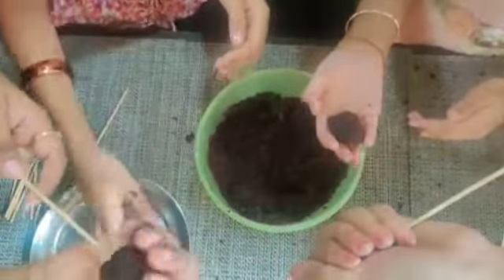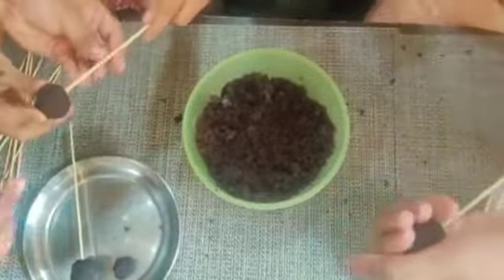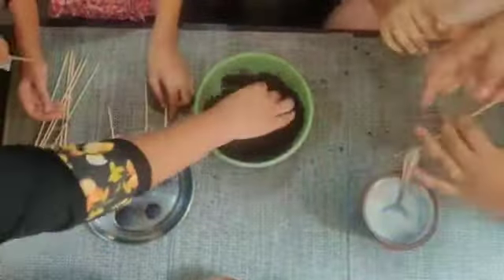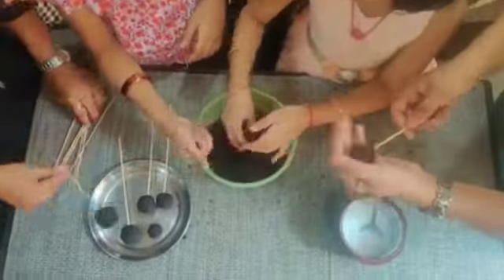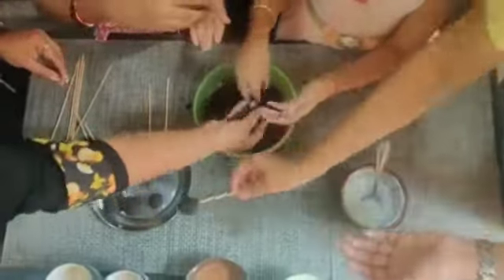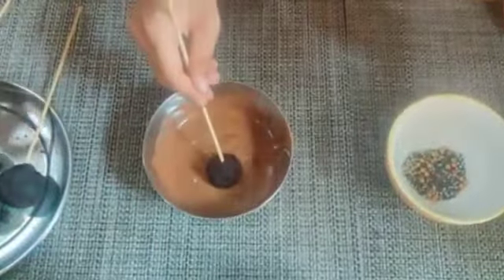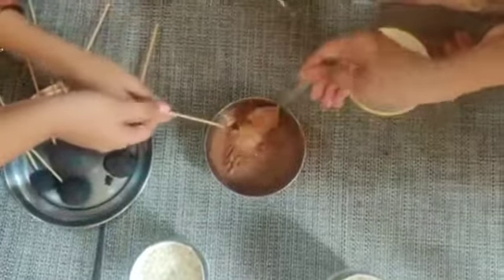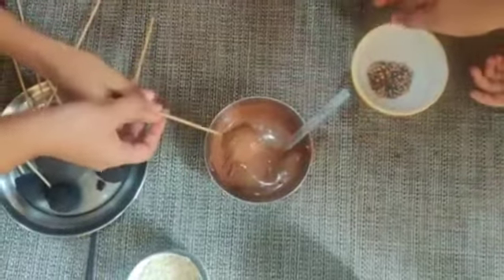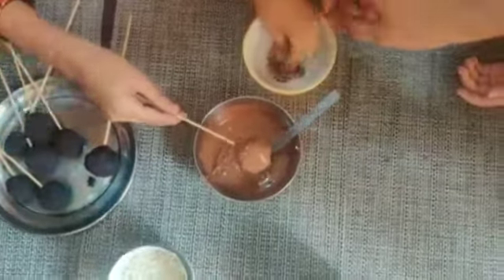Continue mixing the whip cream on all sides. Once mixed, we will form the cake pop balls. For decoration, we will use sprinkles.